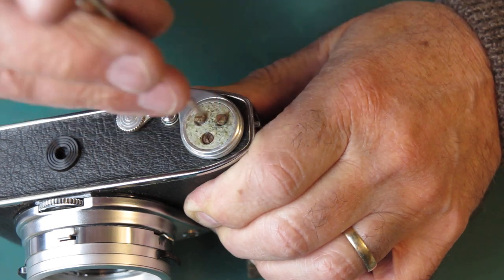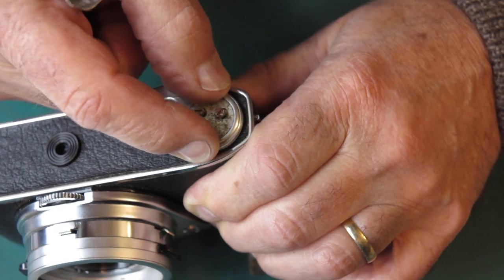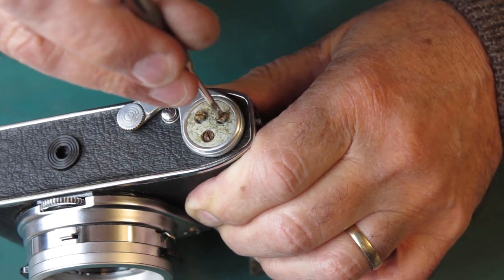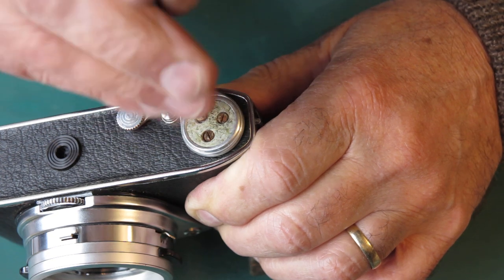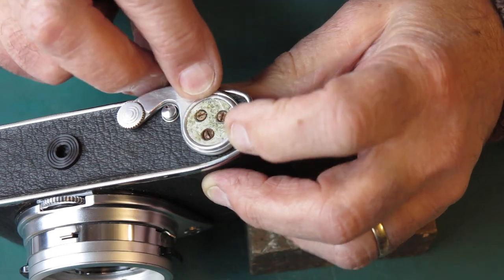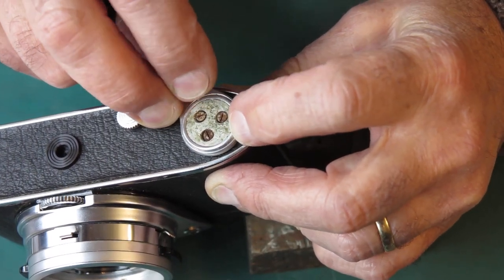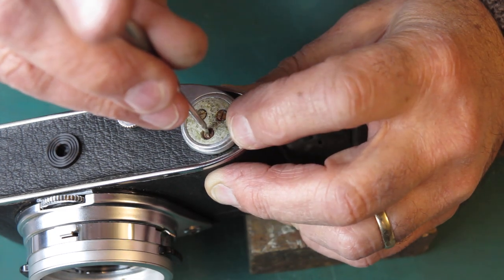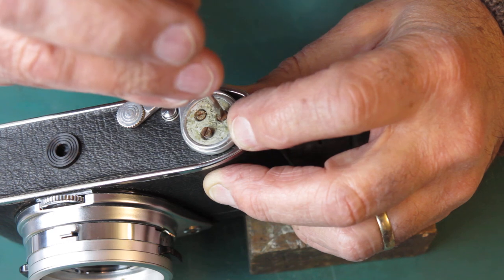Look at these screws. That's interesting. I'll do those screws back up — I want to check something there. It felt like that's wiggling. It may mean that the cam on the base of the film advance is loose.